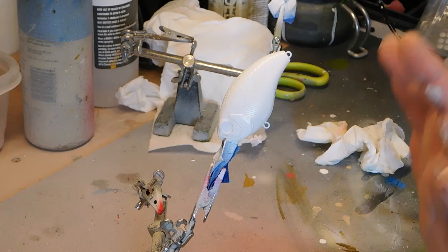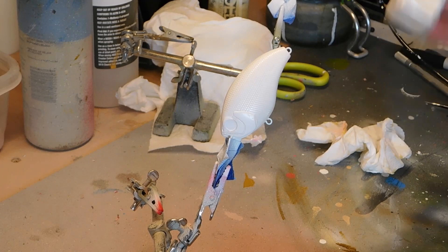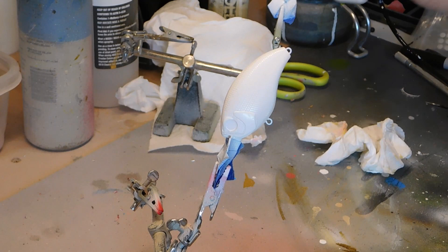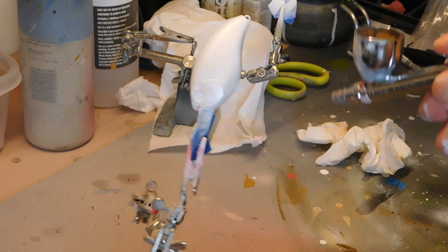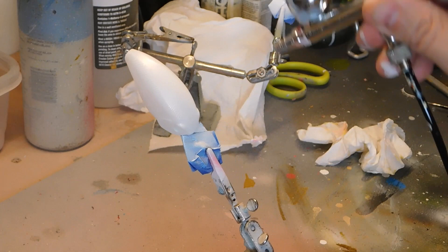I did a white base coat, as you can see, to save some time. And now we're going to go on to the next color, which is Aztec by Testers. It's a pearl white. I like the Testers pearls because they spray so much better. So let's just cover this in pearl white. I do a couple coats, and I up the pressure just to make sure it doesn't clog, but you have good luck with the Testers brand.